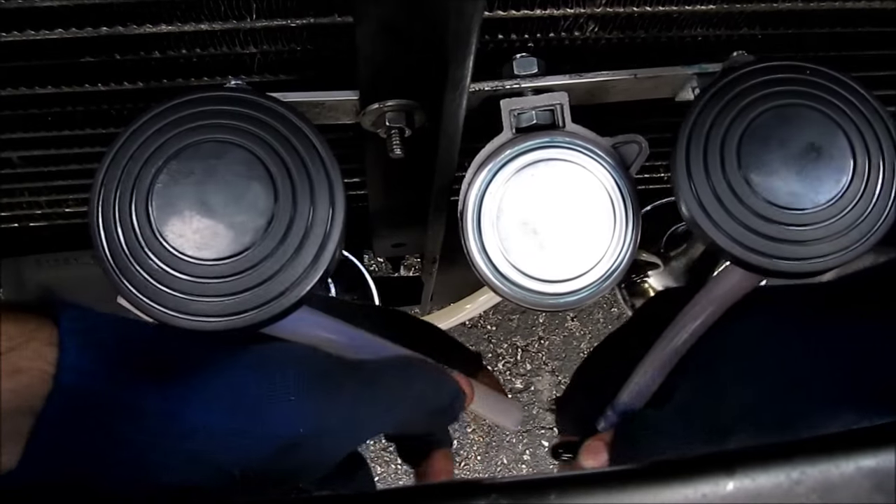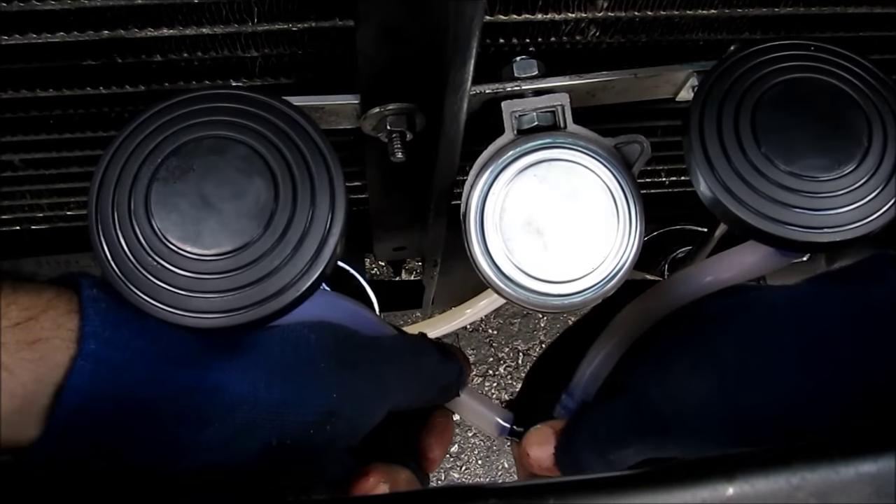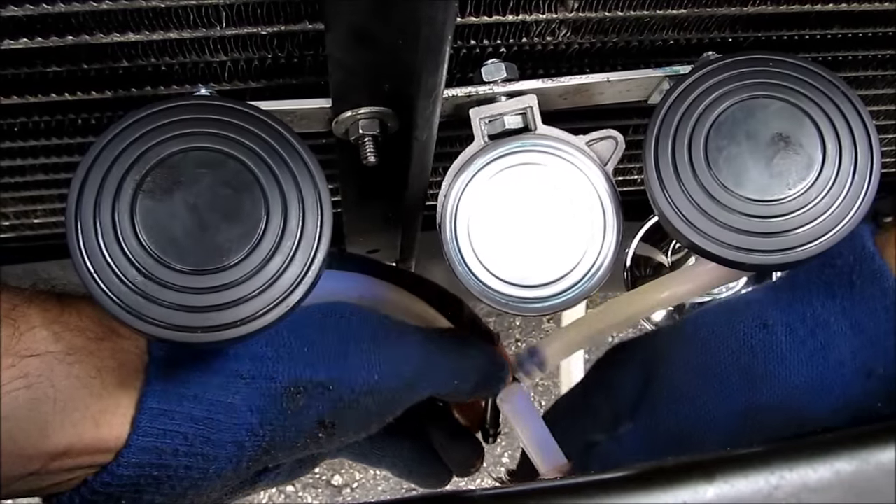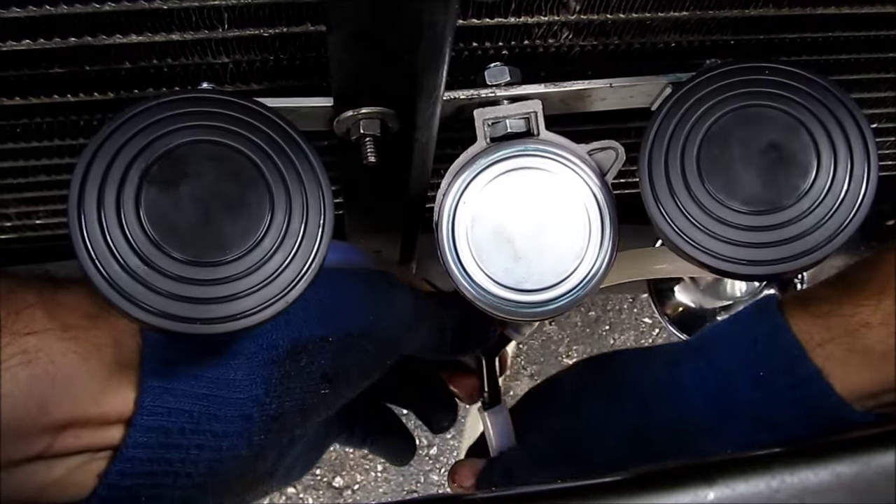Now it's time to install the plumbing. I'm going to connect the Y connectors together — make sure these are nice and tight. Then I'm going to connect the line from the air compressor to the Y connector.